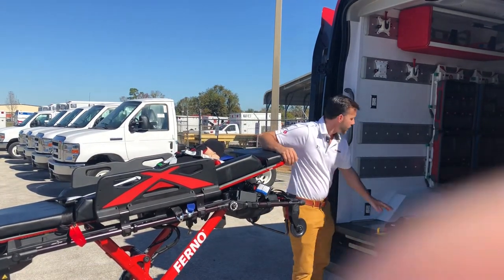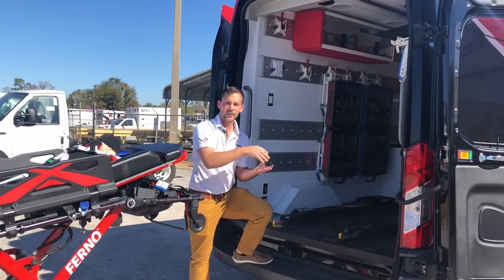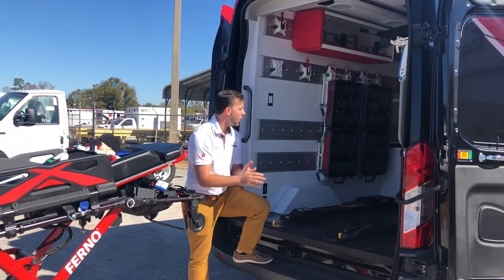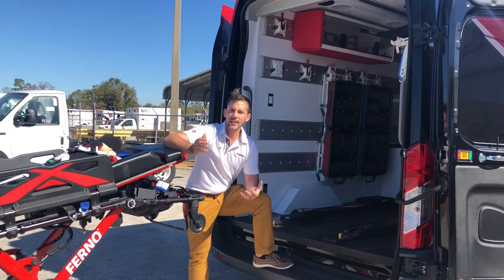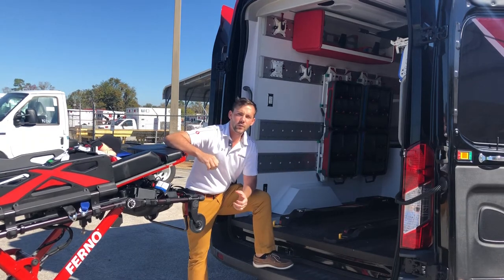This is our Pro F1 Fastener. We have two options: you can go with integrated charging, which will charge it as soon as it's in the truck, or just standard fastening. We can also add your antler lock bar. So if you had any older stretchers and wanted to use one, that could also fit in here as well.